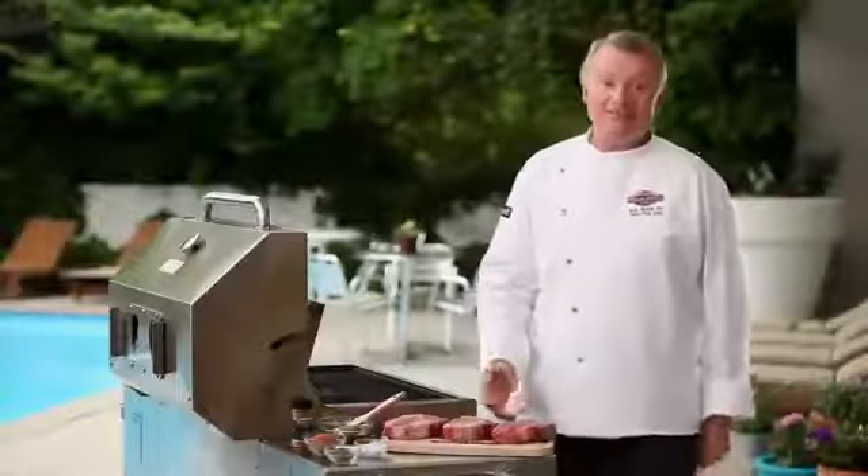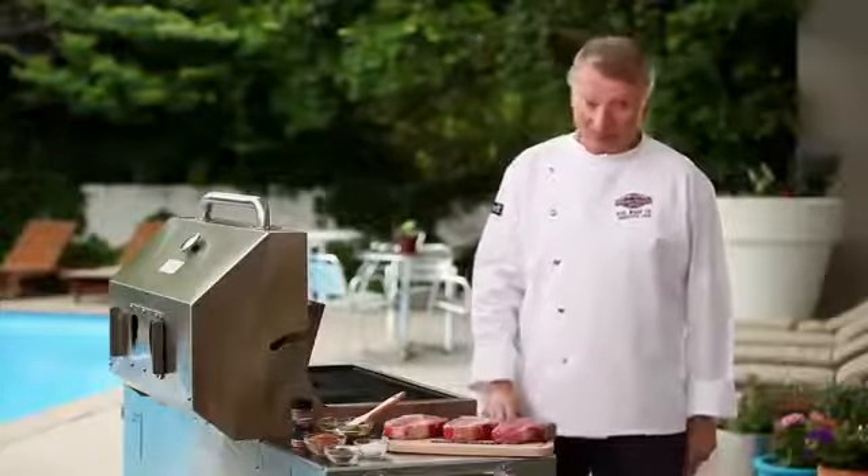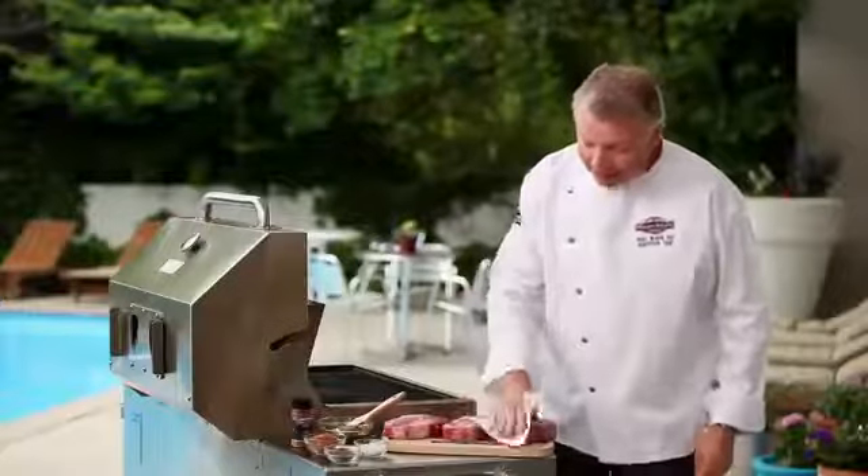First we need to get the steaks ready to put on the grill. We've already removed these from the box, thawed them, and removed them from the plastic wrapping. Next we're going to blot them with a clean paper towel to remove any excess juice.